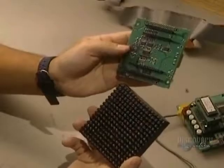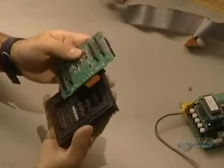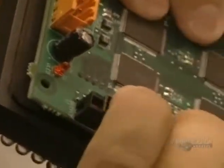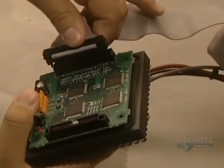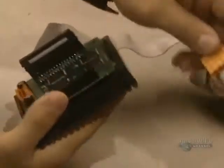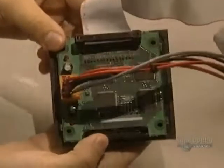Sometimes the matrices are made in two pieces, one supporting the elements and the other having the components. In this case, it simply requires two cards to establish the contact. Now they connect the information cable, which lights up and extinguishes the elements. Each matrix has two connectors: one which supplies the electric current and the other which carries the sign's information.